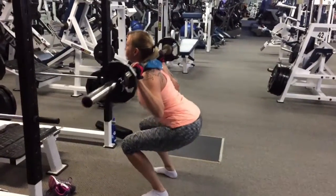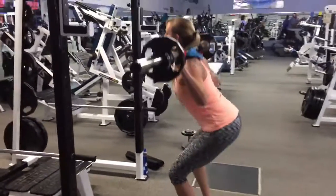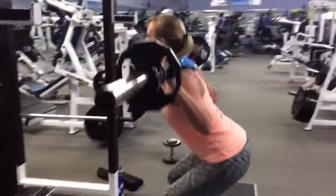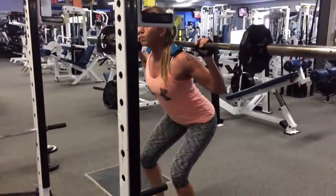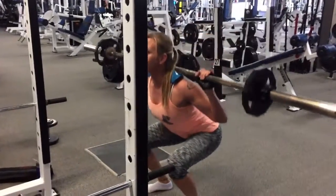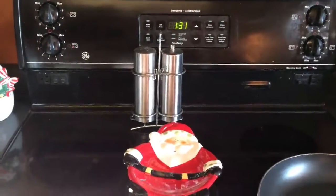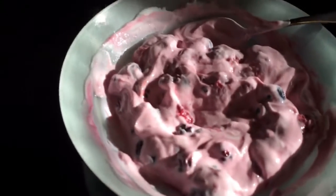We only have 10 pounds on each side here, which is still really good, and she's got some excellent depth and good form. One of the things we changed was her stance — she was a little bit wider, so we made it a little more narrow, and had her ditch her shoes and just go in socks, and that seemed to make a difference as well. I'm really happy with her squat form here, and we'll just build up her strength from this point. She's got great strength in her legs, so we just have to work on building it up in that bottom range of motion.